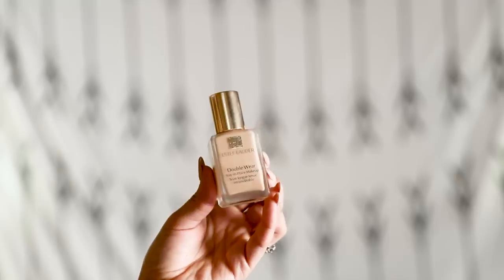Moving on to foundation: I'm going to be using the Estee Lauder Double Wear Stay-in-Place Makeup. I used this foundation on my wedding day so it's very special to me. It's a really great full coverage foundation that lasts a long time — I remember the end of my wedding night and my face still looked really flawless. This has just been a die-hard product for me, I love it so much.